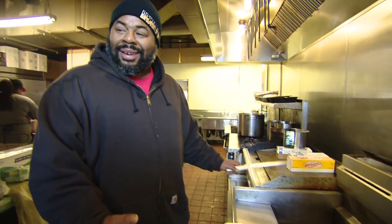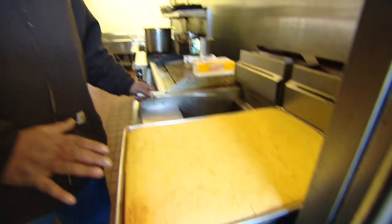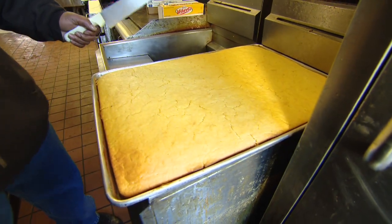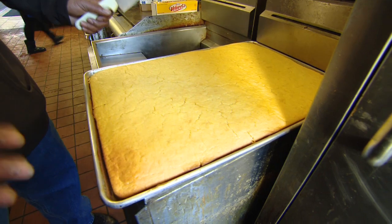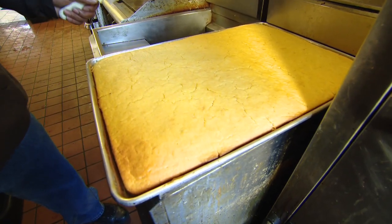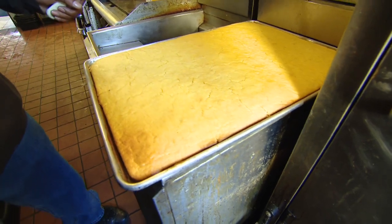Here we have some cornbread right here. Obviously, this is not a bad pan of cornbread, but there's some things that's wrong with this cornbread. As you look at it, you're ready to dive right in. But there's some issues with this cornbread.